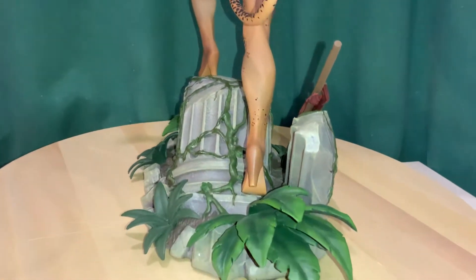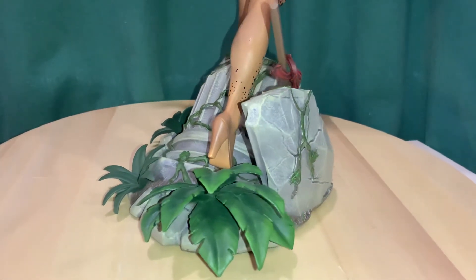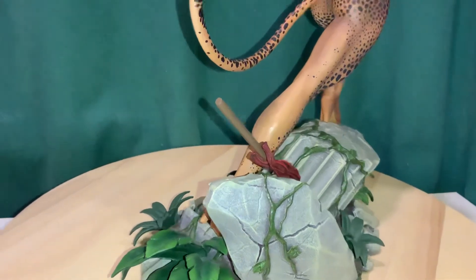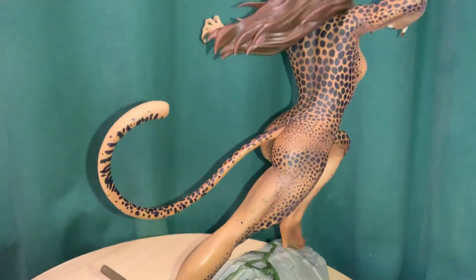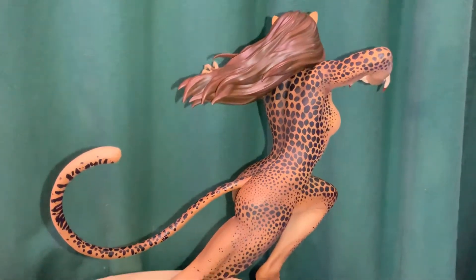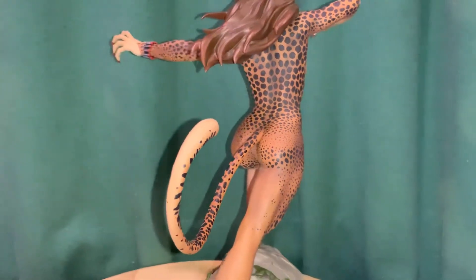The base is really cool — it's like a jungle kind of base with all those leaves and vines and rocks, and they even got the column. The spear is just loose, it just kind of sits there. You can see the back of the hair and those spots.